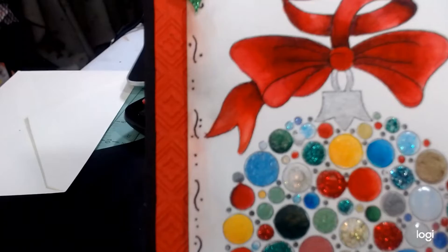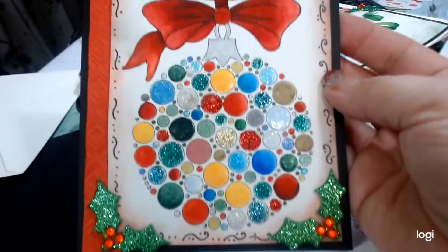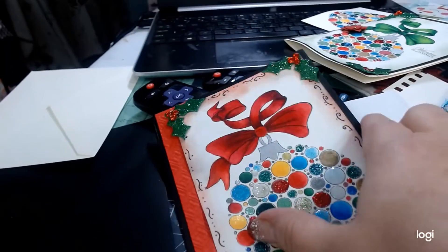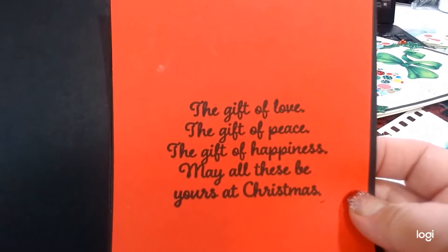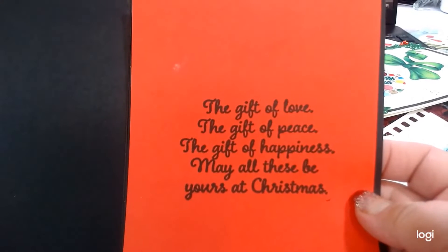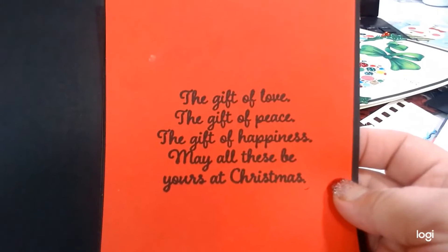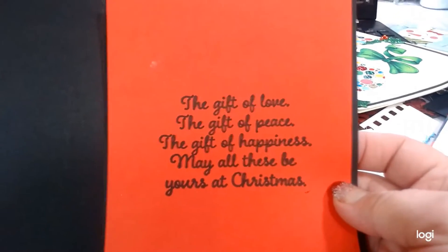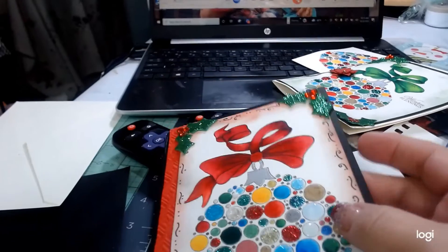I don't know if you can tell the texture — Tammy had sent me those pretty embossing folders, so I used one for this card. And on the inside I used a sentiment from my HSN Crafter's Companion book of verses that I am part of. I wanted to share those before I gave them away.